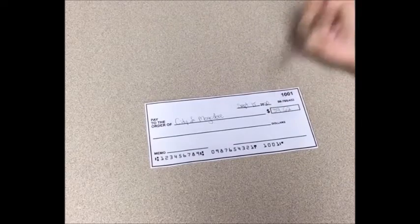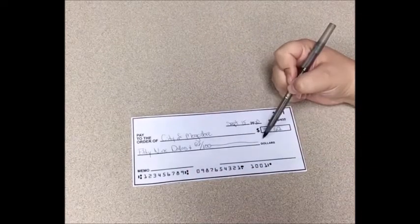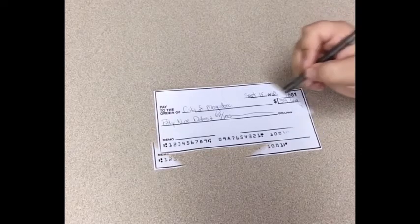Next you'll see a line followed by the word 'dollars.' Here you write out the same number in words. So we write out 59 dollars alphabetically, and then write '62/100' — that's the shorthand way of writing cents. Especially with higher dollar amounts, you'll be squeezing a lot of letters onto that line, so shorthand saves space. After writing it out, you draw a line to the end, which signifies that nobody can add anything after it — no one can change your check to a higher amount. That line shows the final amount.